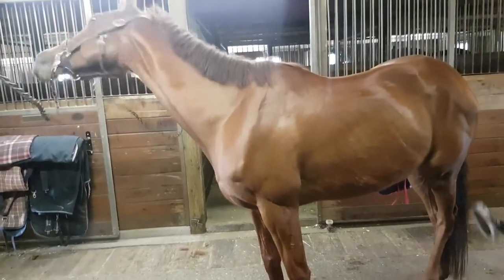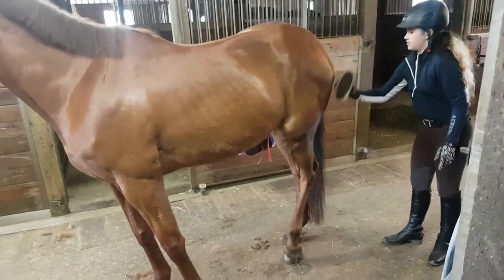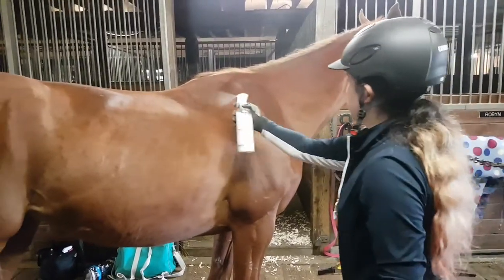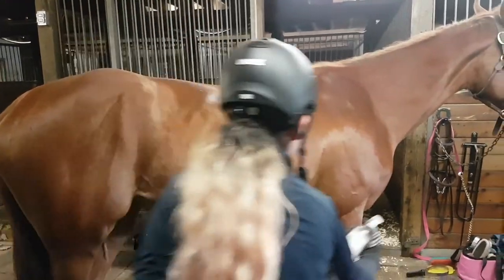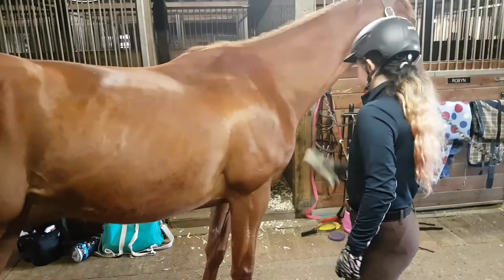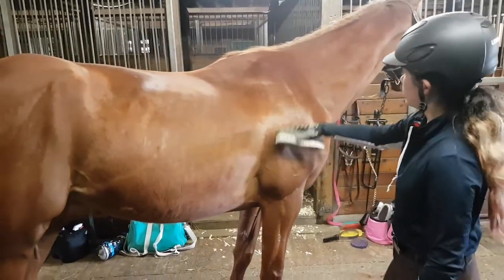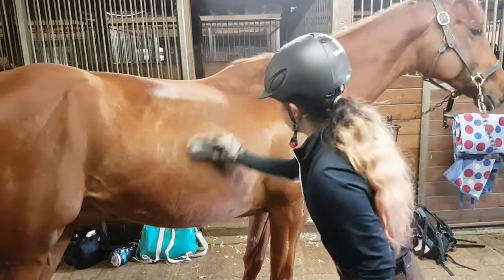I always make sure to do their legs — I know it's easy to forget, but it's so important. I'm using this Eaglicious glossy spray; I love this spray, it is incredible and it makes her so shiny — that's why she is so much shinier than before.